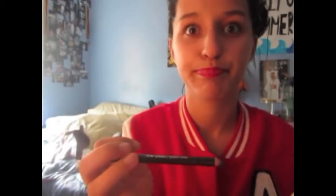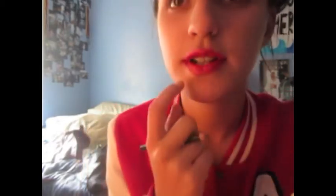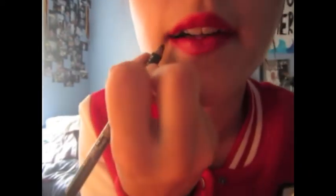You're going to need an eyeliner pen. Mine is an eye pencil — really cheap, from Walmart. You're going to go over your lip line, the bigger lip line you made, and you're going to go right over that.